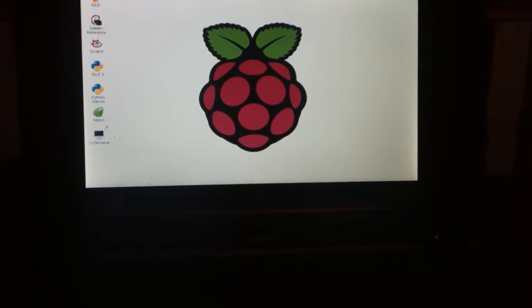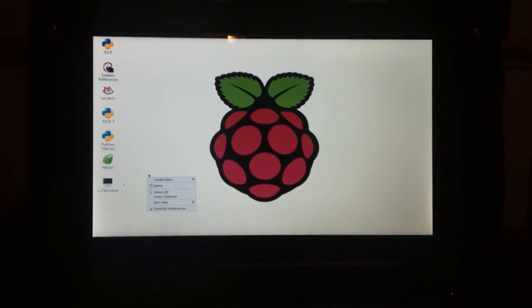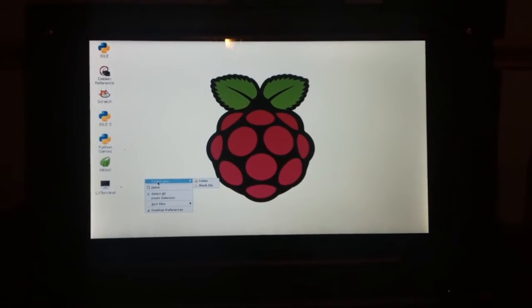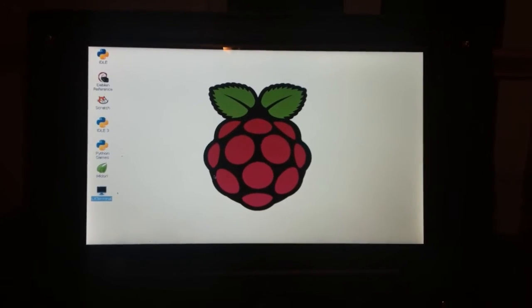So we're going to wait it out here, wait for everything to load. And there it is. For all those that have been waiting, there is the Raspberry Pi laptop. Of course, the beauty. That's it.